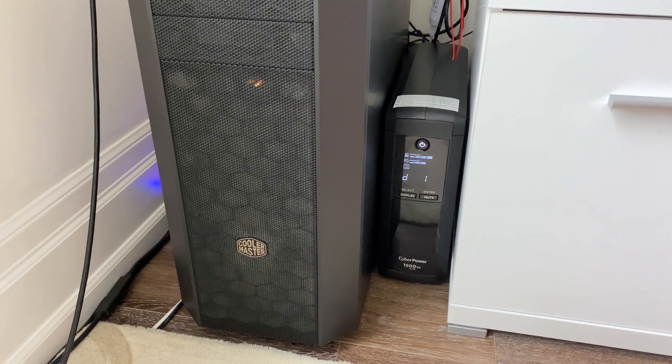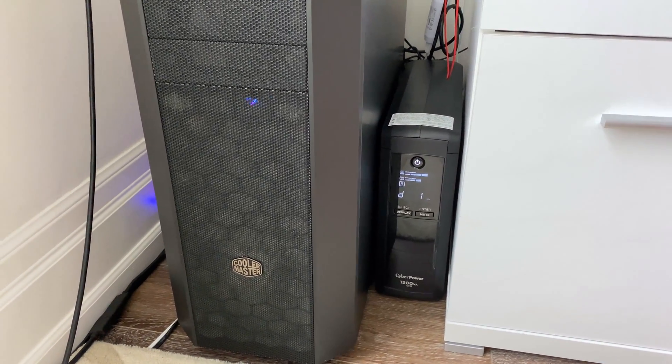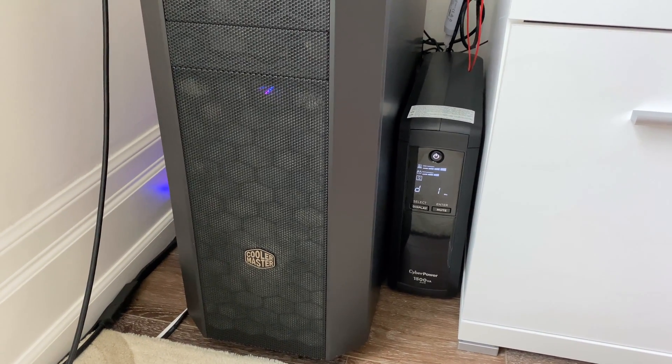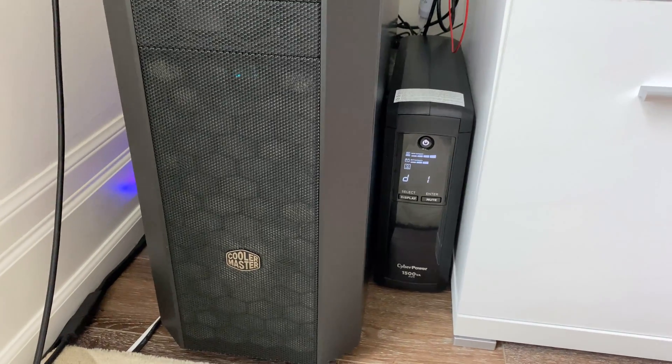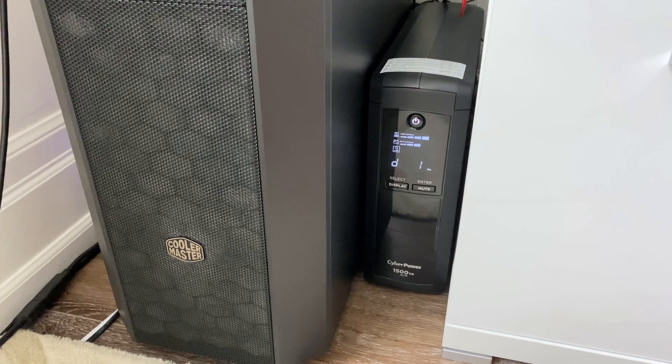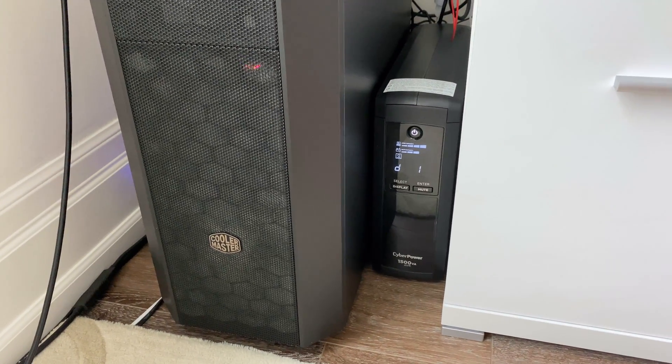So this was successful, because really that's what we wanted to do — we wanted to be able to cover those very momentary power outages that we sometimes get here. So there we go. This is the CyberPower 1500, 900 watts, and looks like no problem — it's supporting our computer.